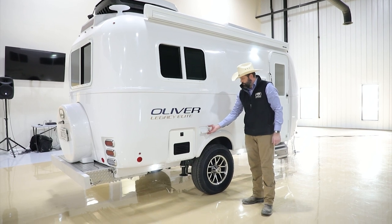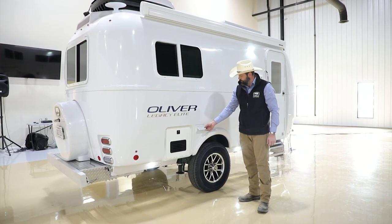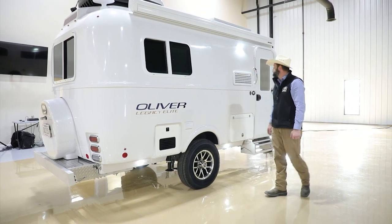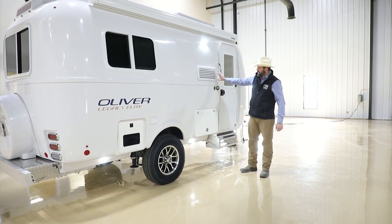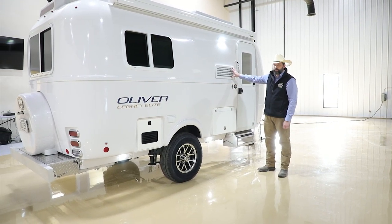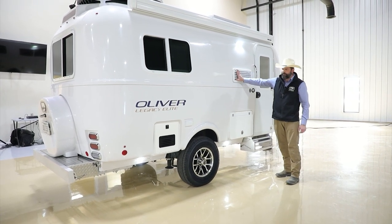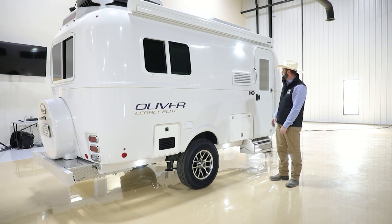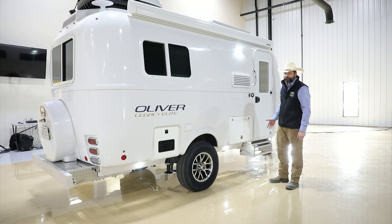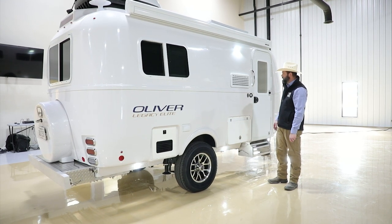Here to the side of the Truma, we have your outside 120V outlet — it is tied to the GFCI inside. Here to the left of the door, we have a top vent. This top vent is not necessary for venting the refrigerator; you'll have a blank covering it up, but you have the ability to pull it out if you wanted. However, it's not necessary with the new ACDC refrigerator.